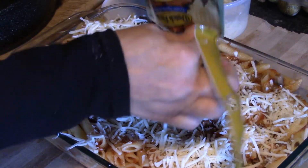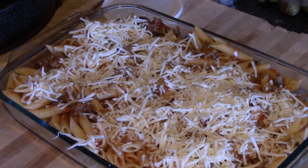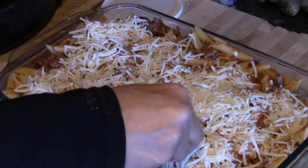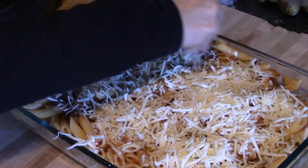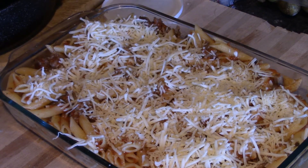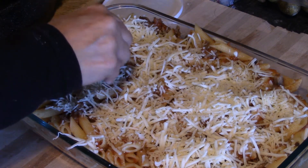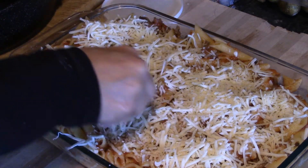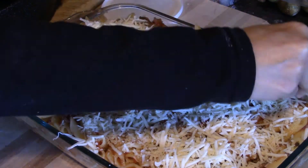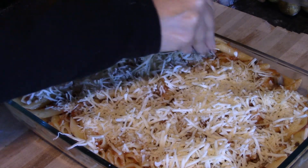That's all of the mozzarella, and we'll add a little bit more parmesan again. Now, you're going to put this in a 375-degree oven — I probably should have told you ahead of time to preheat it. You're going to bake this for about 20 minutes. It won't take long, and you don't need to cover it; it can be baked uncovered.